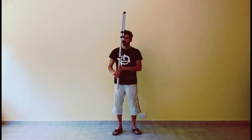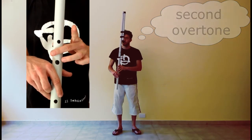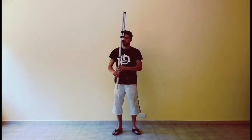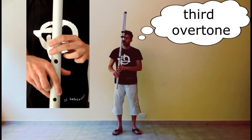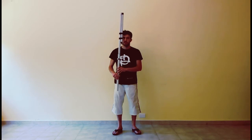Now, overblow a little and you get the same notes one octave above. Add some pressure to get the notes G, A, B and C. Remember to add air pressure when you play higher notes.